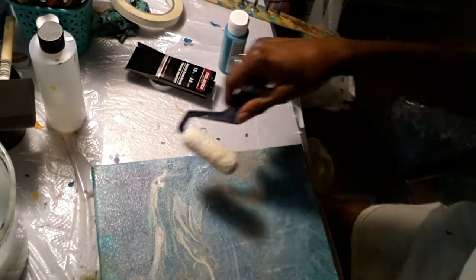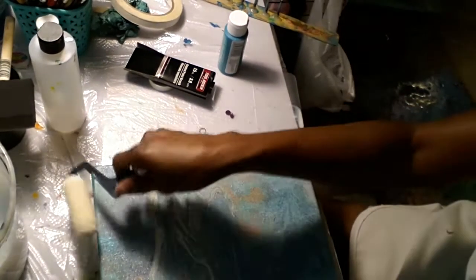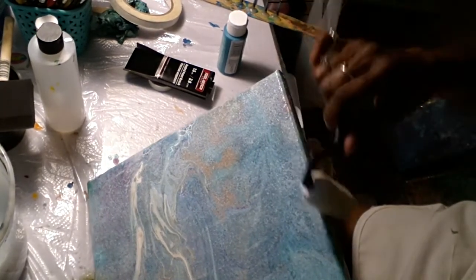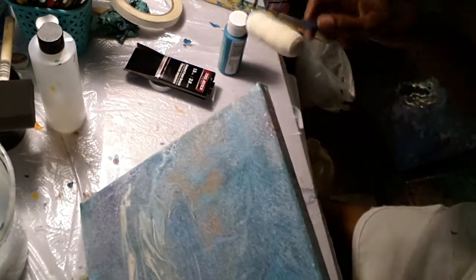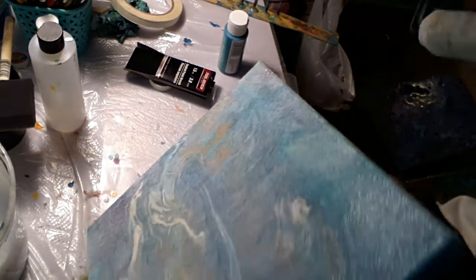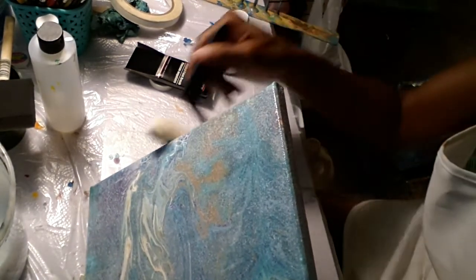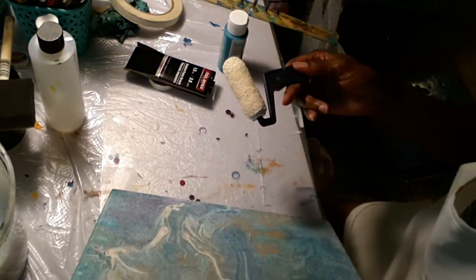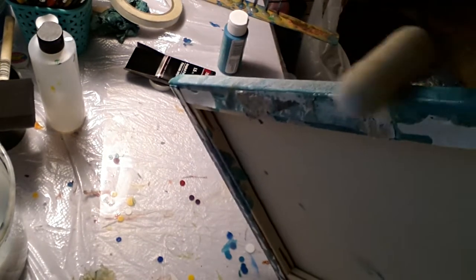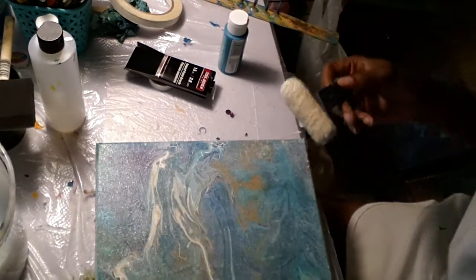You do want to do this in a well-ventilated area because this Mod Podge is really strong. I'm going to go over the edges because my edges all have paint on them. If I decide to paint something over the edges, I want to be able to do something with that. This is how I'm able to keep my mistakes from being permanent.